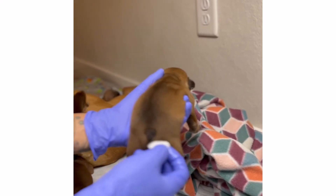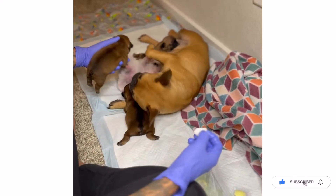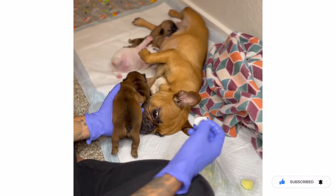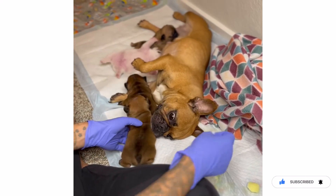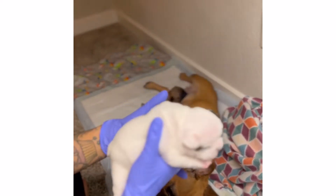Good girl. Fat puppies like this — they get milk in their nose.